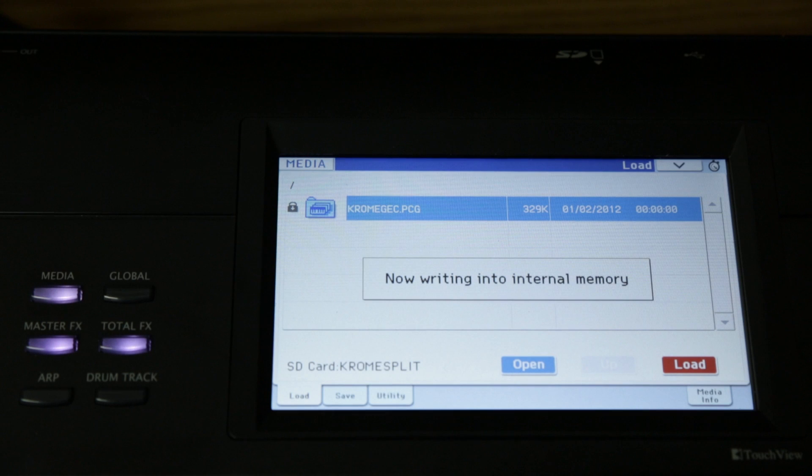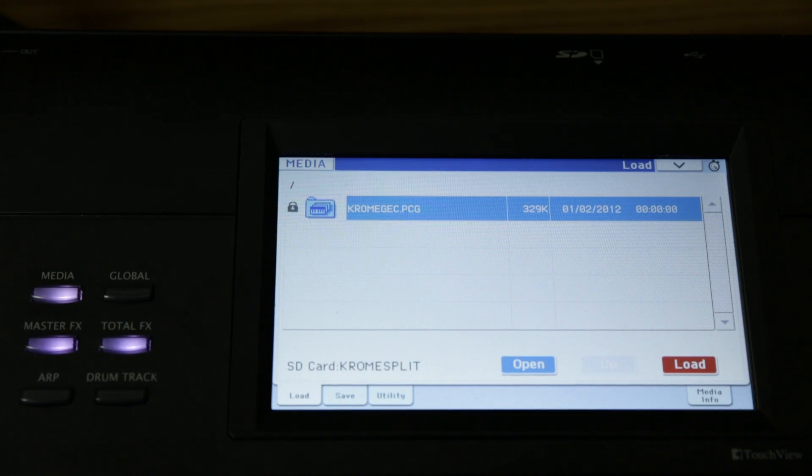Note that the sounds will be retained even if you turn the keyboard off, so you won't have to do this again the next time you turn the Krome on.